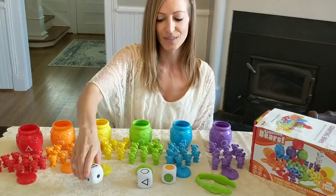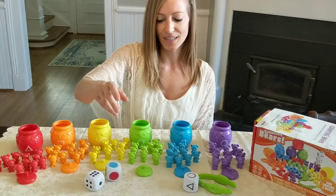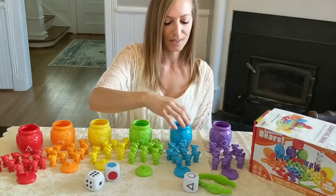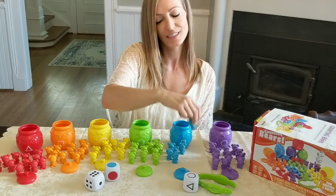Or you can combine numbers with color — six blue. Have them count out six blue bears: one, two, three, four, five, six. So there's tons and tons of activities with this set.